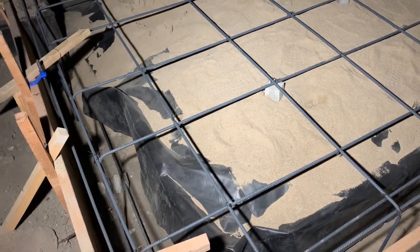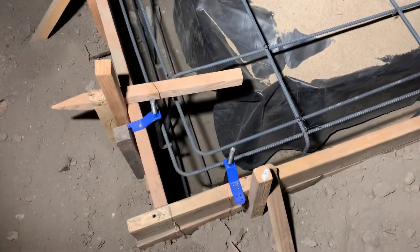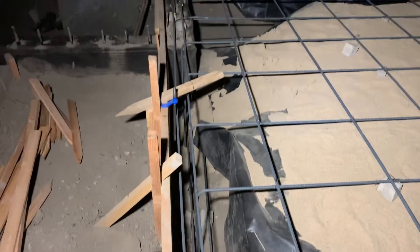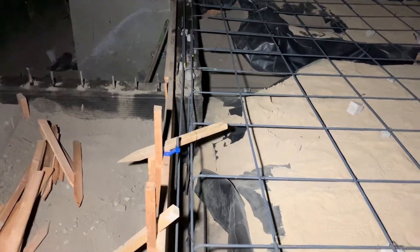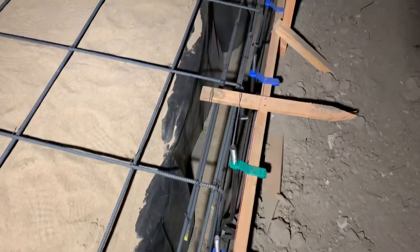All right everyone, all the work is done, now ready for concrete pour. Just one last overview — my conduit and everything ready to go. More so focusing on making sure I got documentation on where everything is at, mainly for the rough conduit and plumbing.